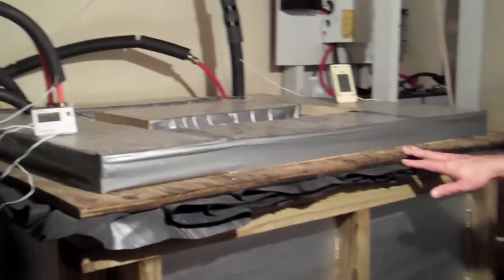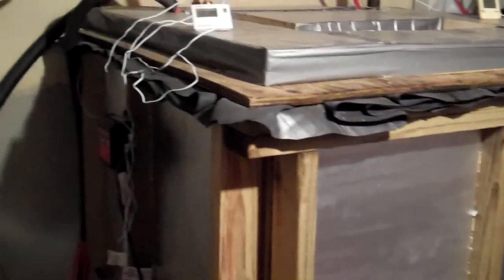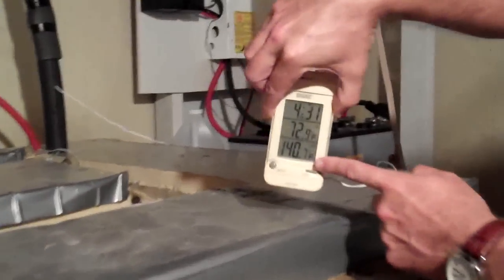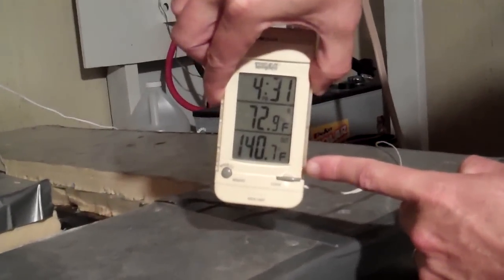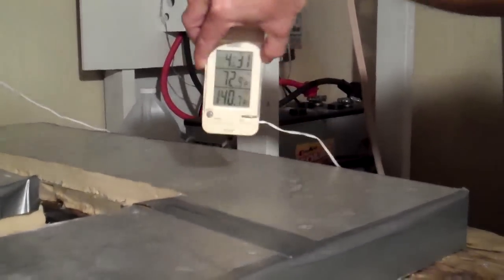This tank is approximately 200 gallons. It's just built out of 2x4s and plywood, built in place. We have this in the basement, but it could be in a crawl space, it could be in your garage, it could be outdoors. At the moment we've got 140 degree fluid coming back from the collector, which was out in the back yard as I showed you before.